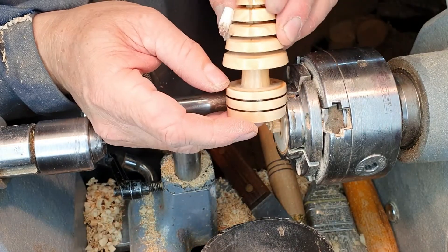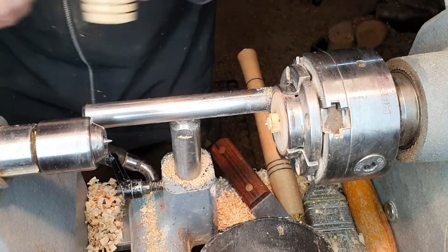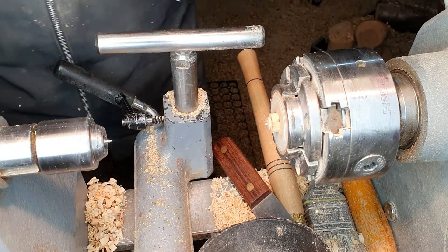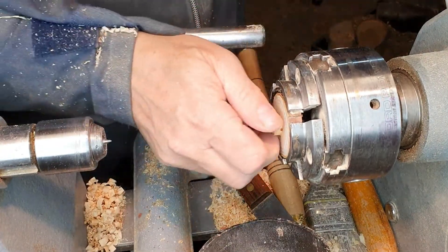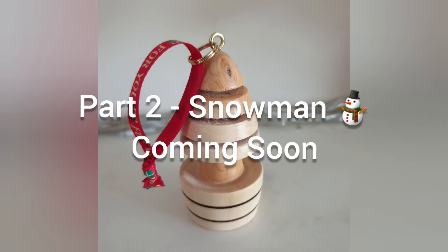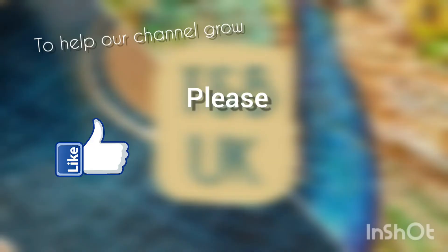There we go — so that's the Christmas tree. Just need to cut the bottom off and give that a sand.